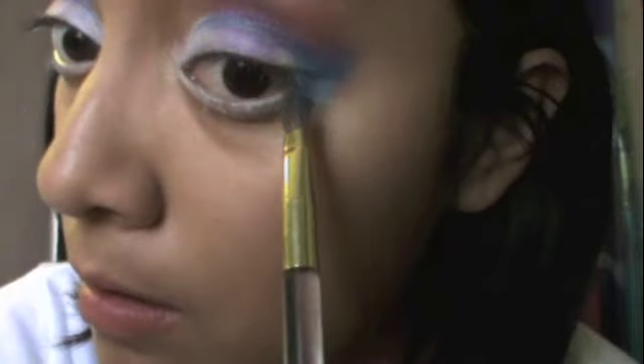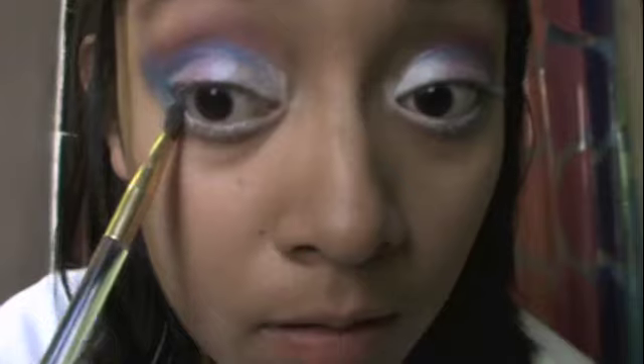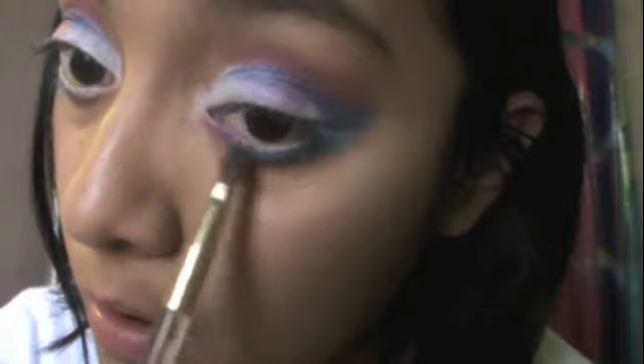Also put a little pink on the middle of your eyelid. With your royal blue eyeshadow again you are going to swipe some on the bottom of your eyelid only halfway. Then get your pink eyeshadow and finish the other side of the bottom of your eye.